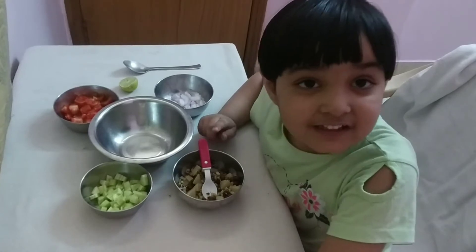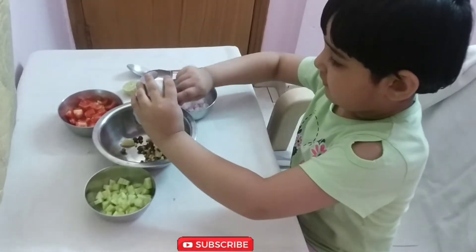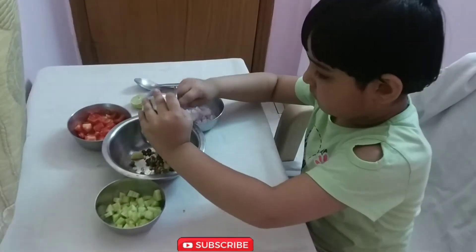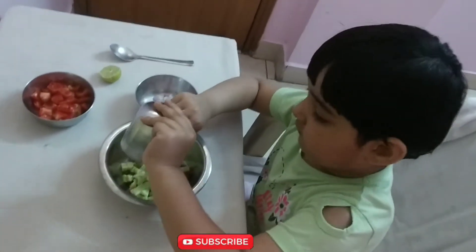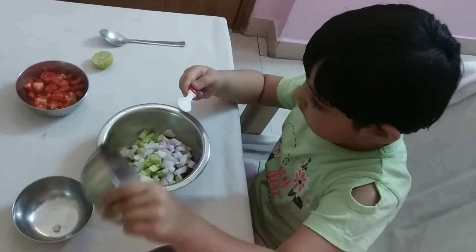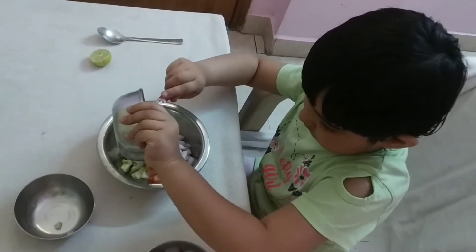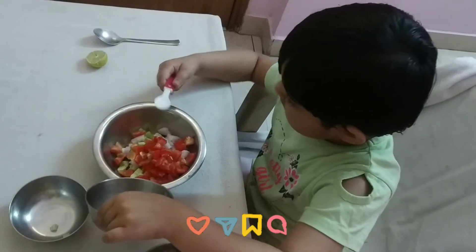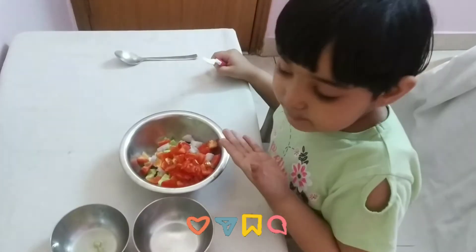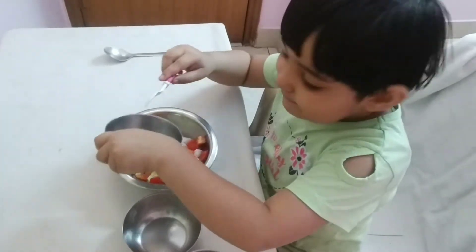I am going to add some potatoes. I am going to prepare the salad and fry all my potatoes. I will fry the potatoes. Now we will add lemon juice in it and then we will add salt in it and mix it.